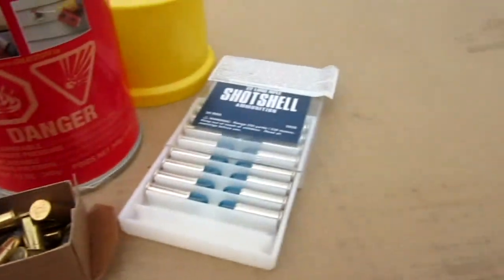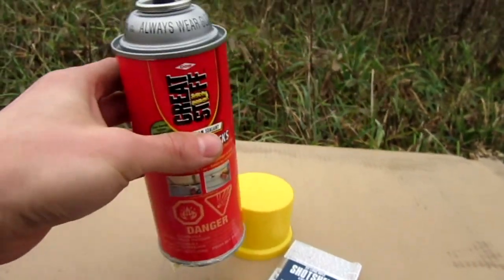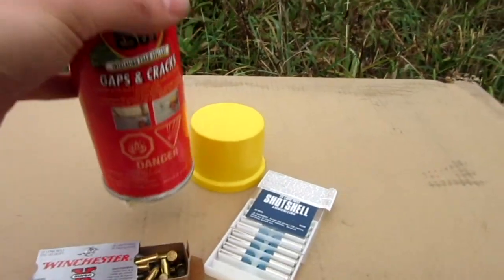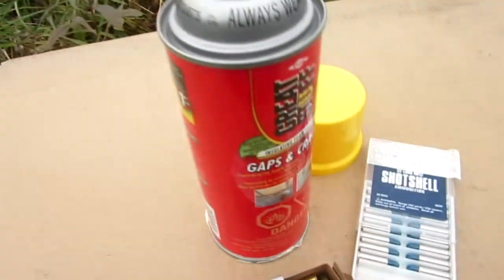Now I hate throwing stuff out, so what I've decided to do today is grab my 22 and see what happens if I shoot this can. I didn't use much of it — it's still probably three quarters or more full, weighs almost as much as it did when I bought it. I'm out here in this field, so it's a good opportunity to try this.